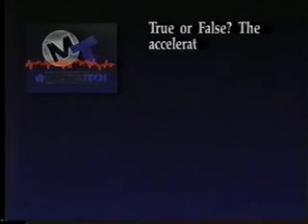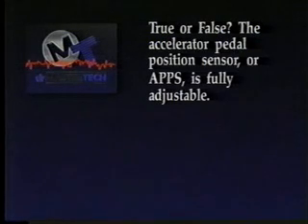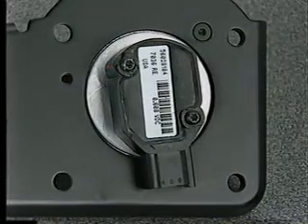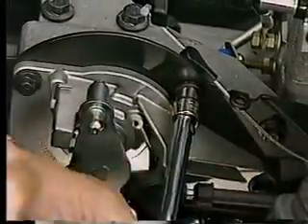Now that you've seen what's new on the Cummins diesel, try another review question before we go over some diagnosis and service tips. True or false: the accelerator pedal position sensor, or APPS, is fully adjustable. That's false. The accelerator pedal position sensor is not adjustable at all. If it is found to be faulty, replace the bell crank assembly.